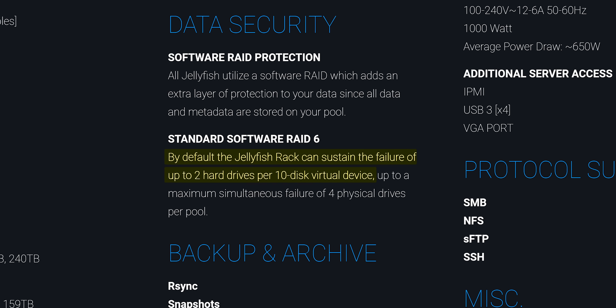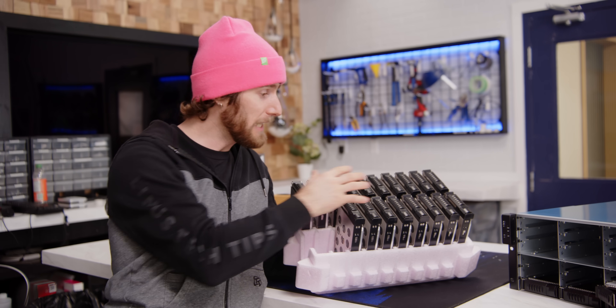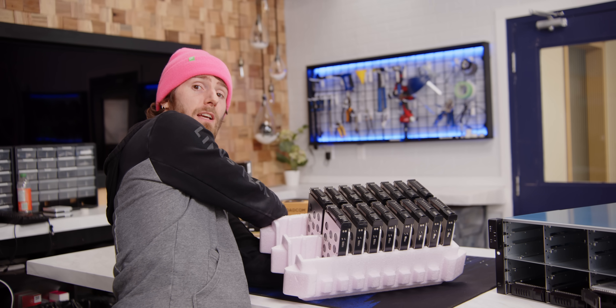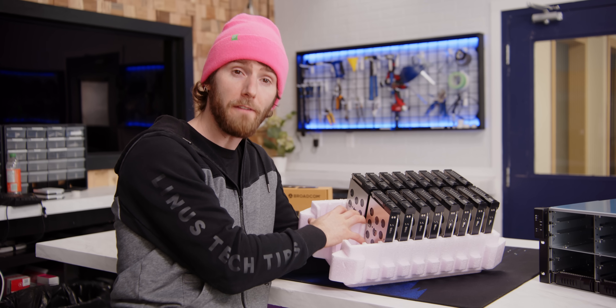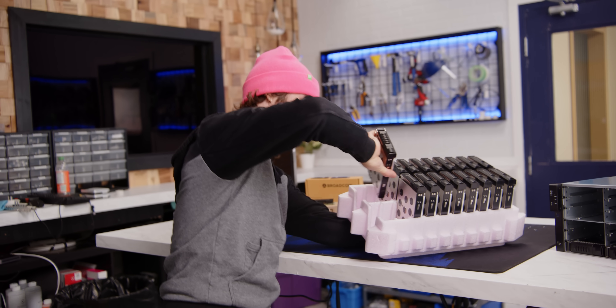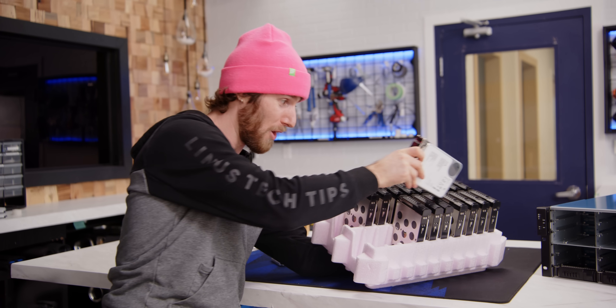Based on their specs page, it appears that LumaForge is using groups or vdevs of 10 drives running RAID Z2. What that means is each group of 10 drives in your jellyfish can sustain two drive failures before you actually lose any data. Since they have 20 12-terabyte drives on the 240 terabyte model we're trying to replicate, we could suffer up to four total drive failures before we actually lost anything — as long as they failed two in each group.